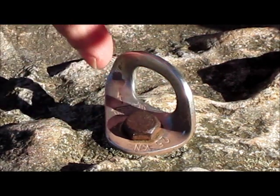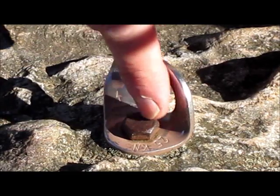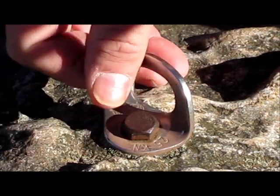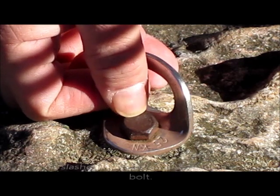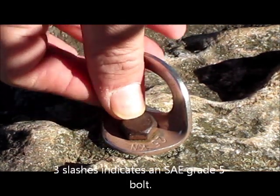If you look at this bolt here, the clip is Petzl, so we know it's stainless steel. But the bolt itself — look at the rust on the head. You can barely make out what type of bolt this is, but we do see three slashes, which means it's a medium carbon steel bolt. This is not a stainless steel bolt.